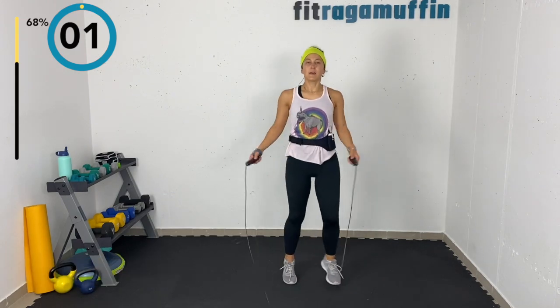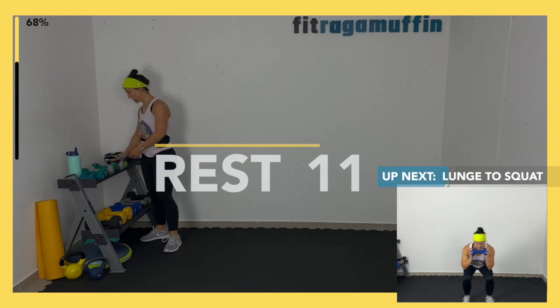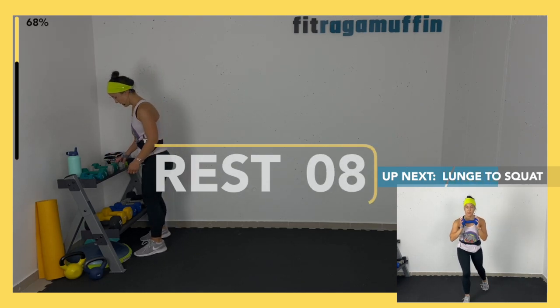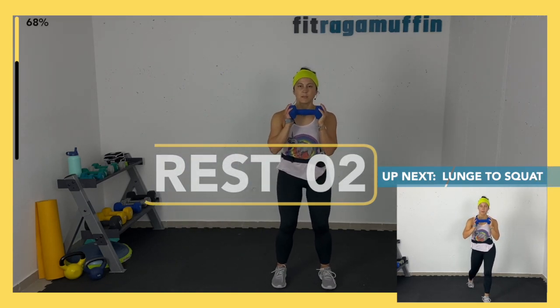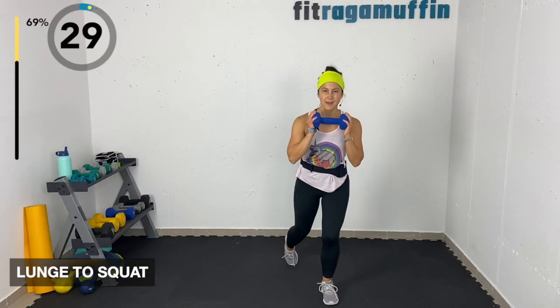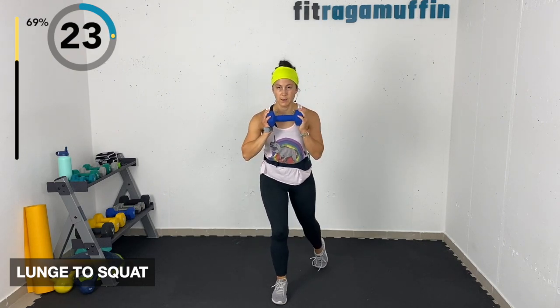Lunge to squat — last time. Come into a forward lunge if a reverse isn't feeling good today. Knee bend into that squat — knee dominant in the squat, trying to make those knees line up with toes like you're on railroad tracks. Coming into that lunge — stay about shoulder-width apart. Stabilize — this is a balance challenge. Forward lunge is always an option.